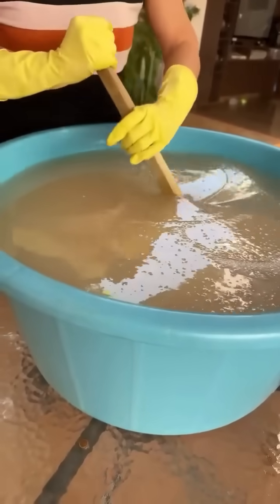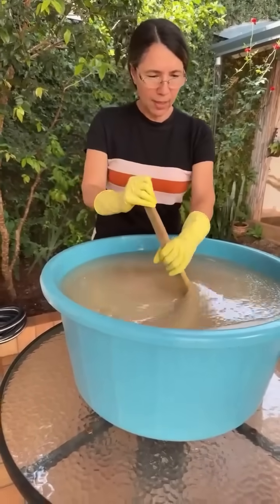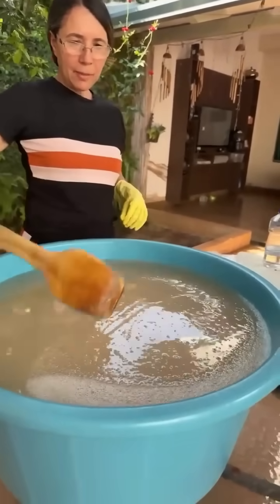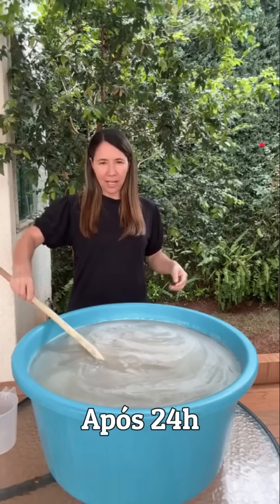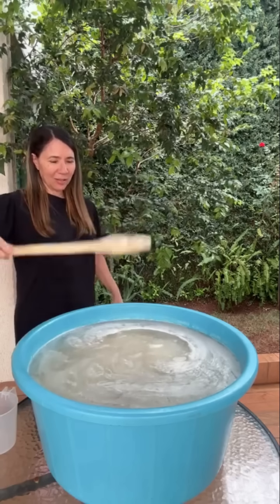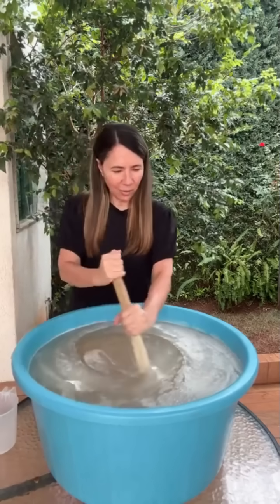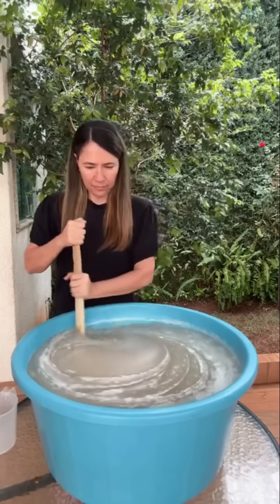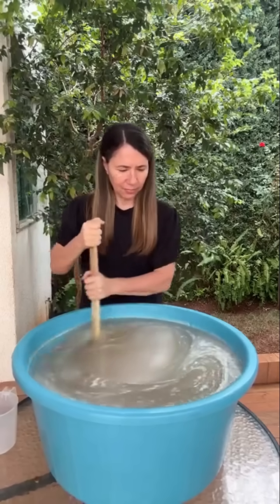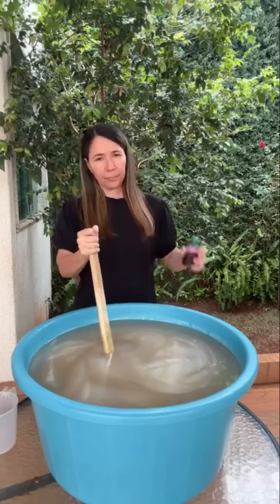A gente vai deixar ele descansar e vai voltar amanhã, colorindo e passando pro tambor. Ele está pronto, mas eu quero trazer amanhã para vocês verem o glicerinado dele. Olha o jeito que está caindo — olha esse mel! Olha o tanto que está grosso. Zero baba, porque a gente usou óleo novo — está gel azul, maravilhoso. Tá aqui o corante — corante da MVM Dicas Caseiras.